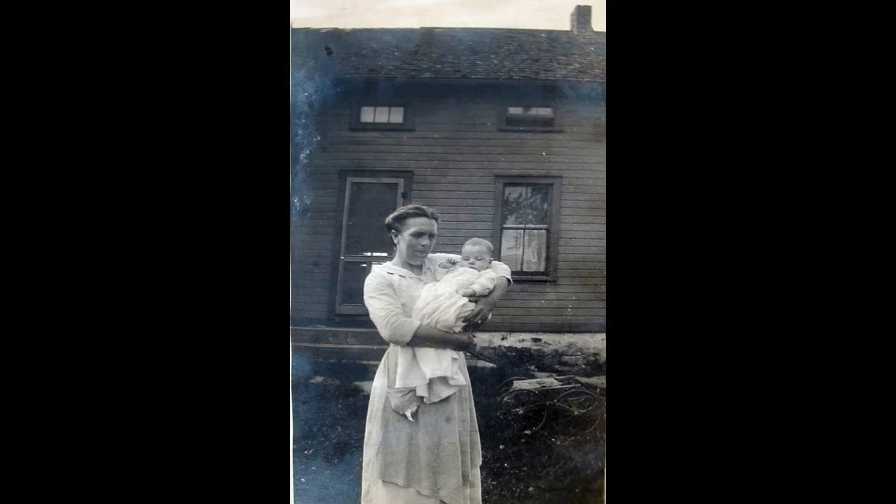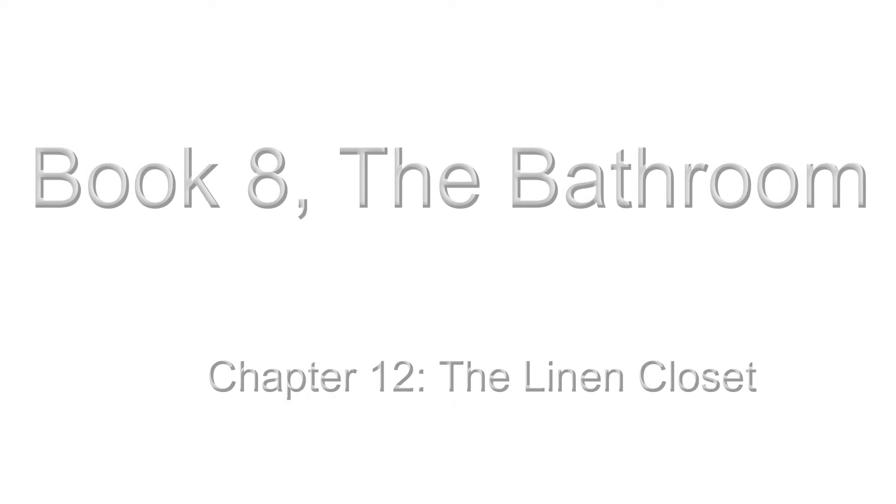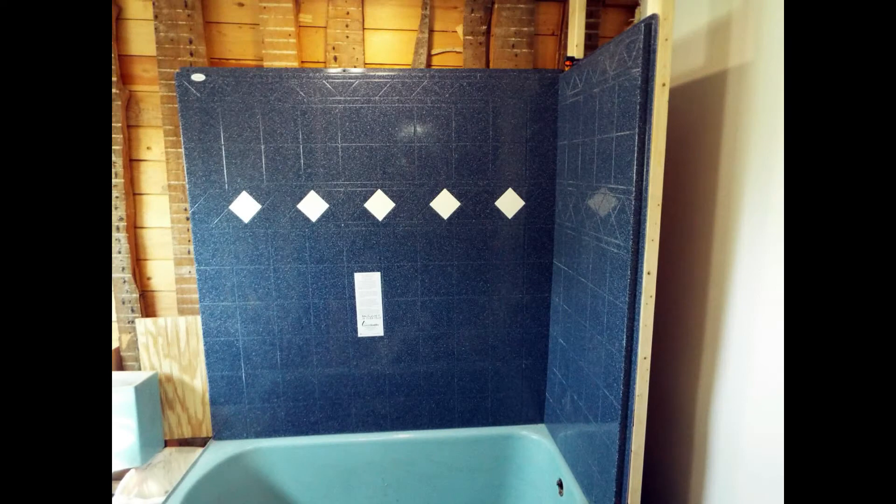I'm going to show you each room in the order that I did them years ago. While I am no more of a carpenter or a designer than any member of my family has ever been, I'm doing it to suit me and my tastes. This bathroom rebuild is going to include a built-in linen closet and something you never see in a bathroom, which is a broom closet.